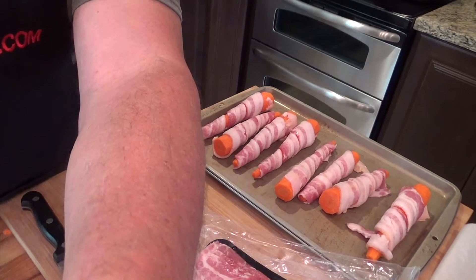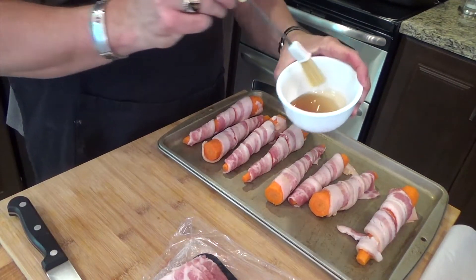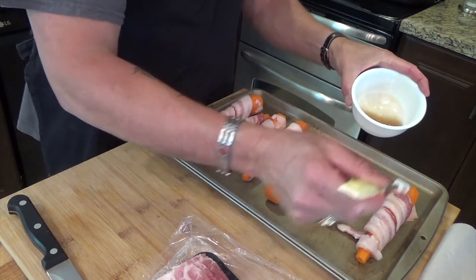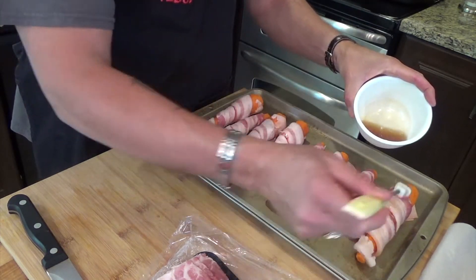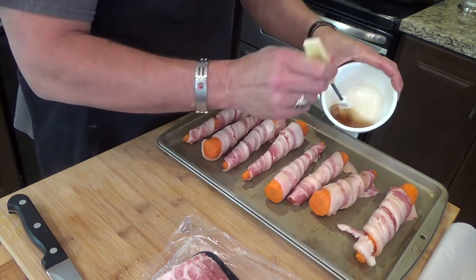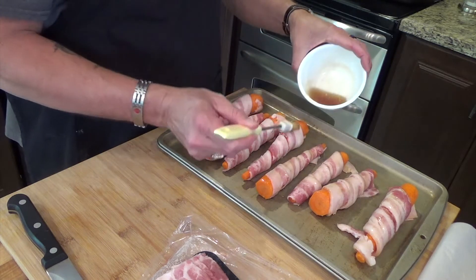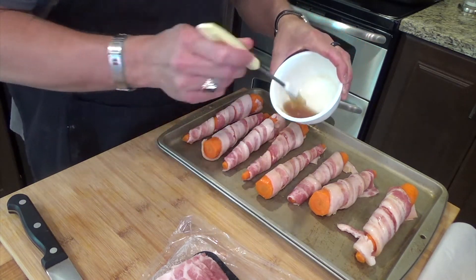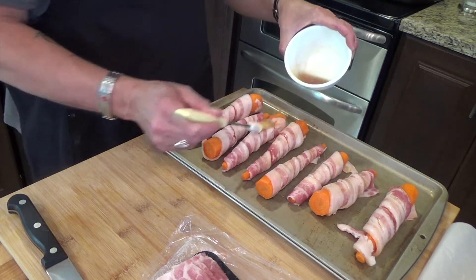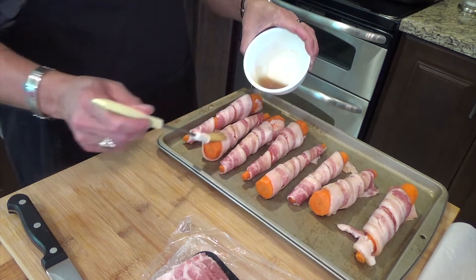Sorry, just grabbing the kitchen towel to wipe my hands off and show you what this all looks like now. Get the camera set — I've got to do everything myself. So the brush is all clean, move the rest of the bacon over. Here's that syrup. I'm just going to paint it on. You can see the carrots are pretty well covered.